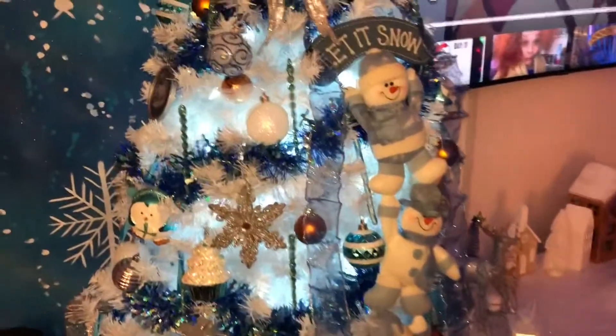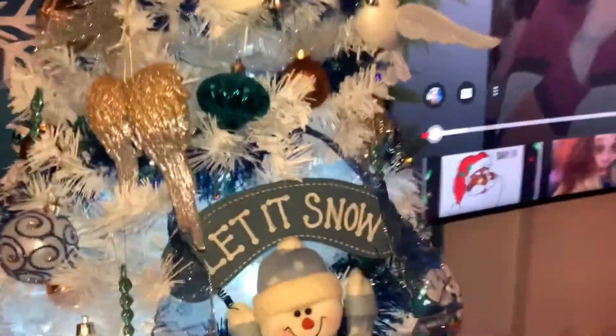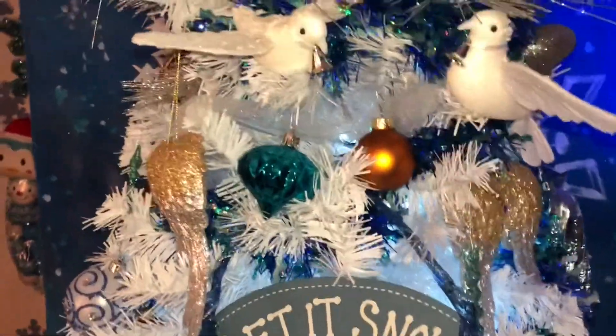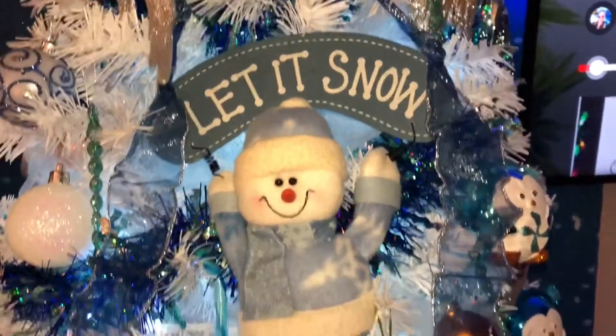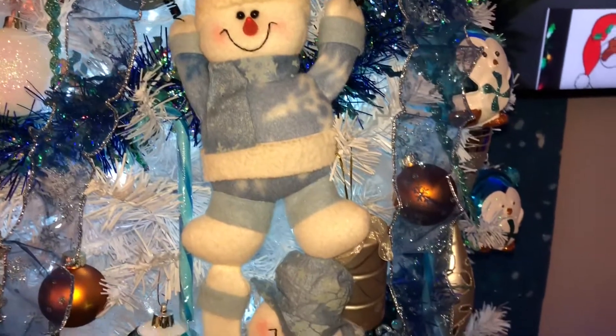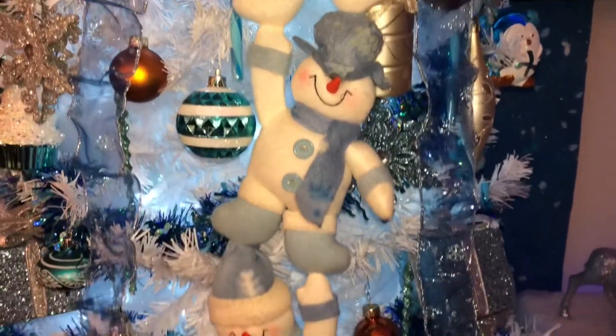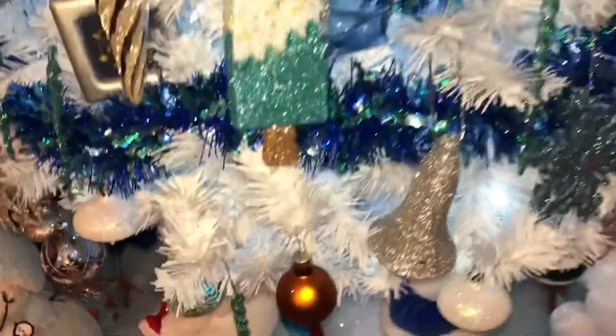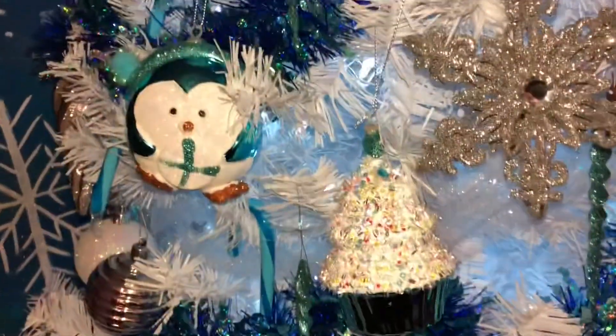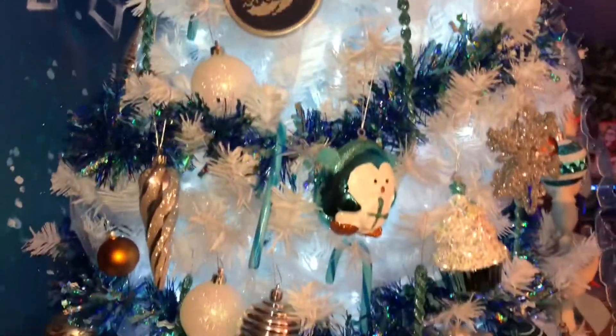Some of the ornaments I have on there — I did put the angel wings up for my parents, and they are the doves. This snowman is supposed to hang on the door, but I tore some of the pieces off of it, put some twisty ties on the back, and hung it from my Christmas tree. I love the ones that look like ice creams and cakes, and my little penguins.